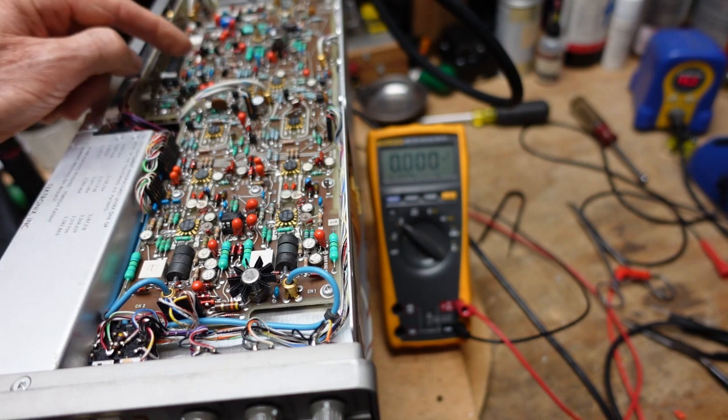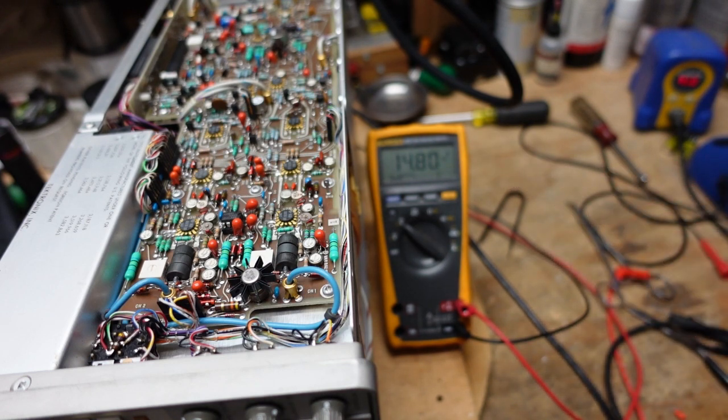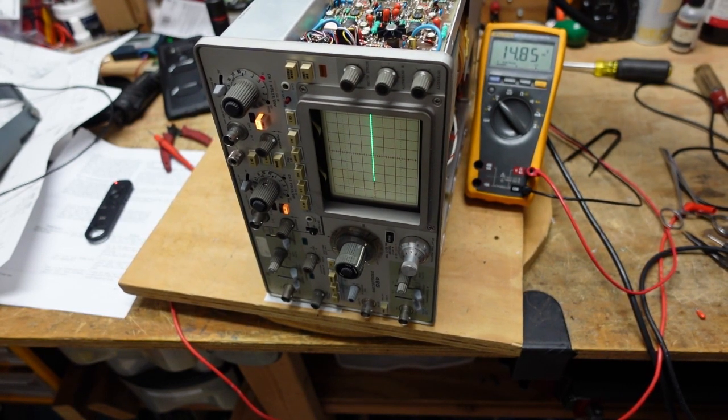I've replaced the tantalum with an electrolytic. These tantalums tend to fail dead short and it's not unusual to find them like this. Now firing it up to see if we get our 15 volts - and we do, we have 15 volts! I have some indicators and we've got a trace. The voltage was a little low on the variac so I'm running it up to 120. There we go, that's 120 volts on the variac and we have 14.85 volts, with nice focus.